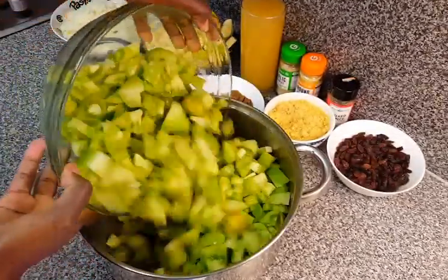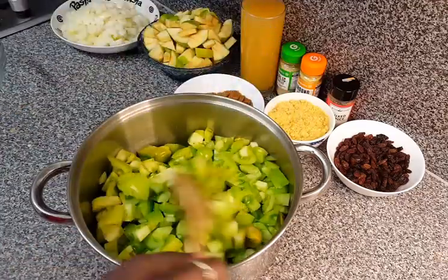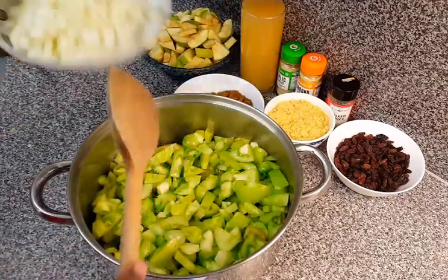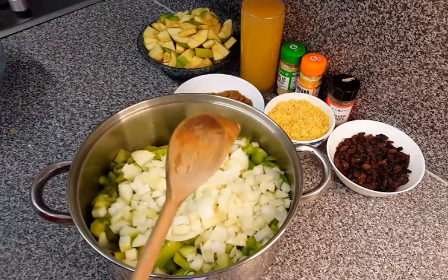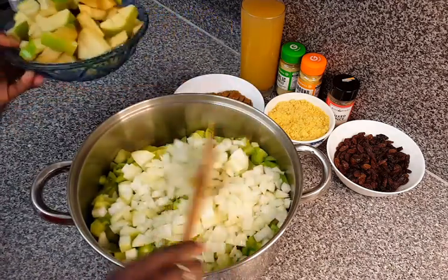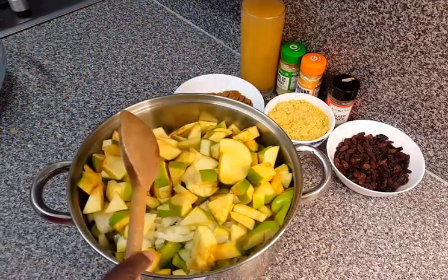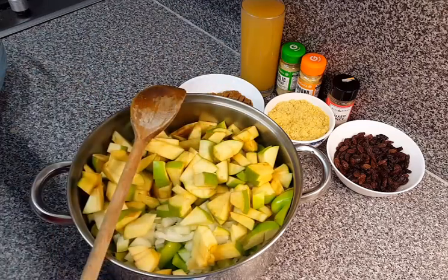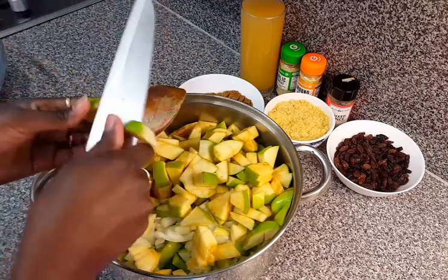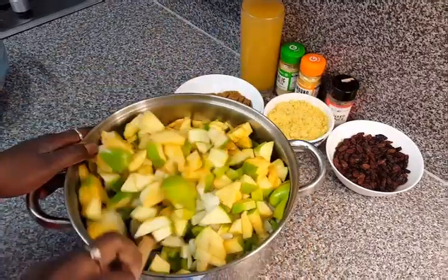We are ready to put everything in the pot. Make sure you use a heavy-bottomed pot so it doesn't stick at the bottom when you're cooking. I've added in my green tomatoes, my onions, and now just add in my green apples. Give it a good mix.